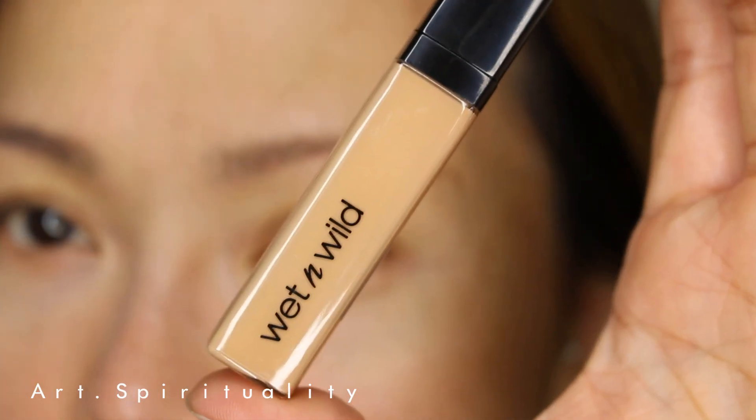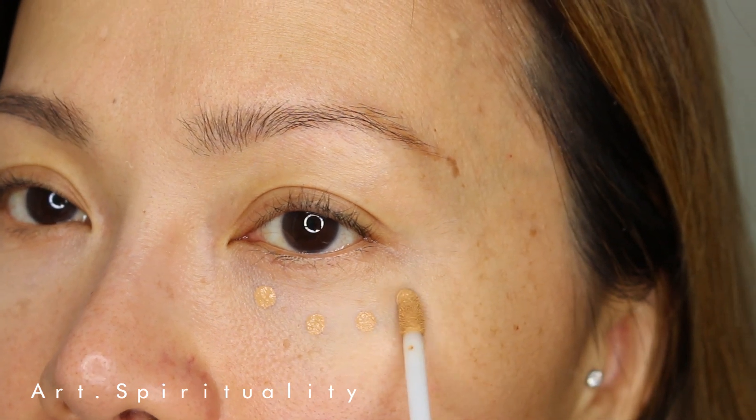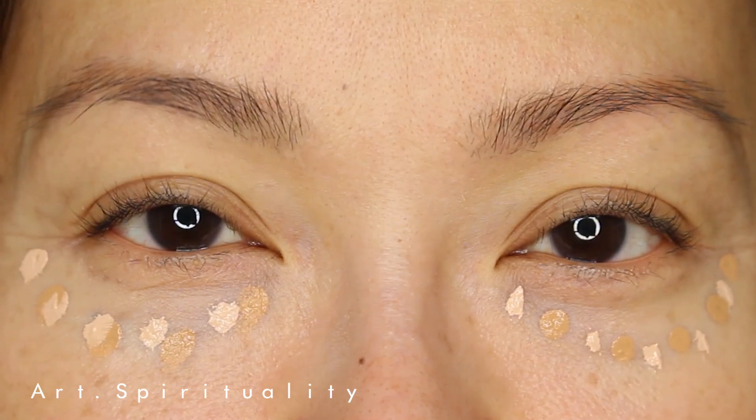For the concealer, I happen to have two shades which are light and medium. As my skin tone is somewhere in between, I decided to mix both of them together — why not?